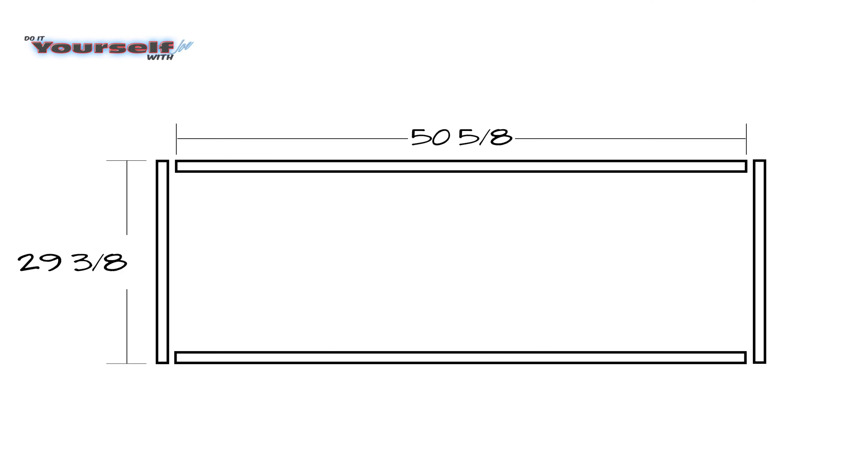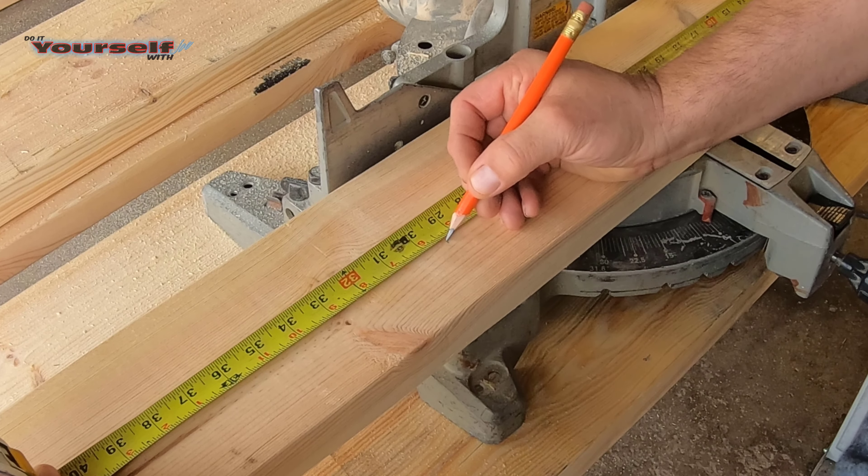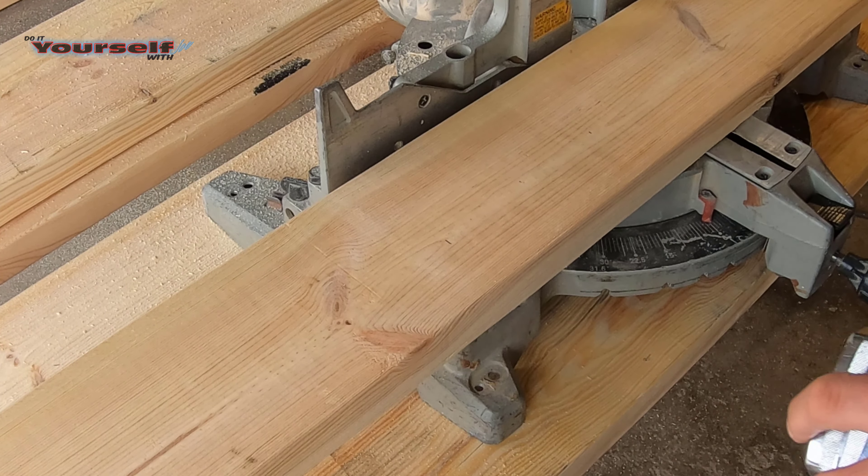These are the parts I'm cutting now: the two side rails and the two end rails. These are the parts I will get out of the two 2x6's for the rails. Now I'll cut the two end rails out of the cutoffs from the side rails.